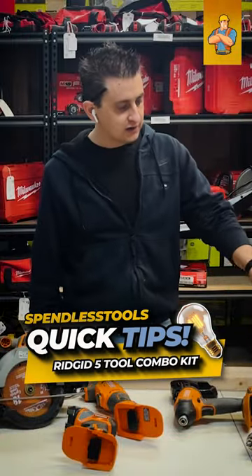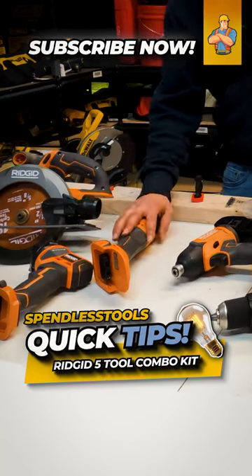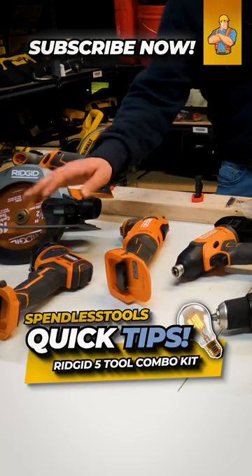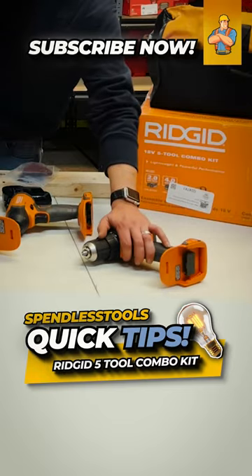Ridgid five tool combo kit. This particular one has a circular saw, a multi-tool or oscillating tool, a flashlight, an impact driver, and a drill driver.